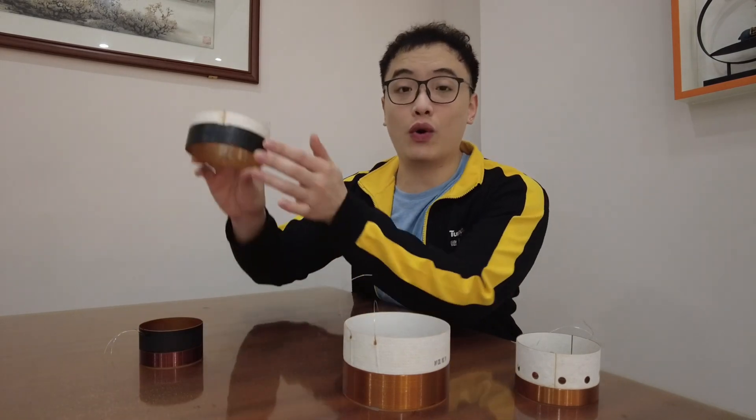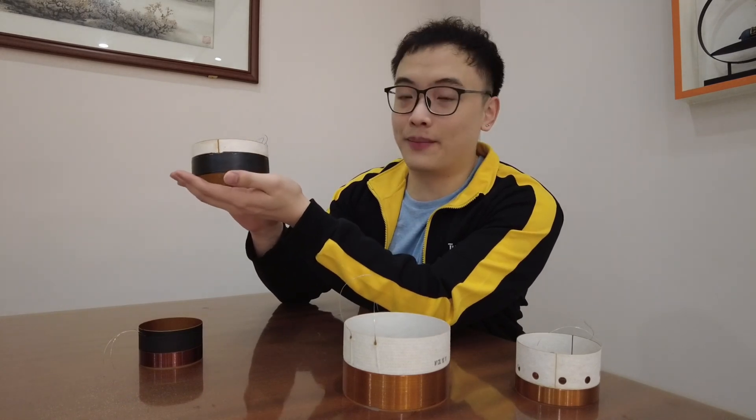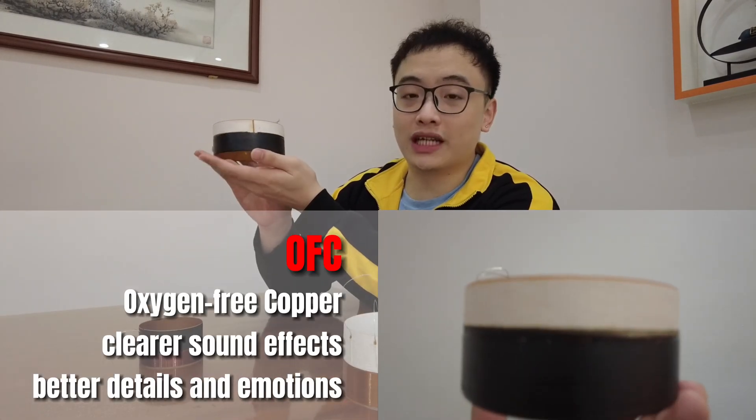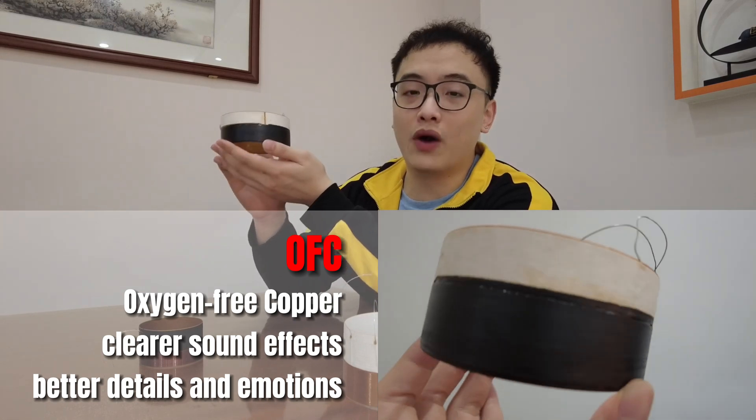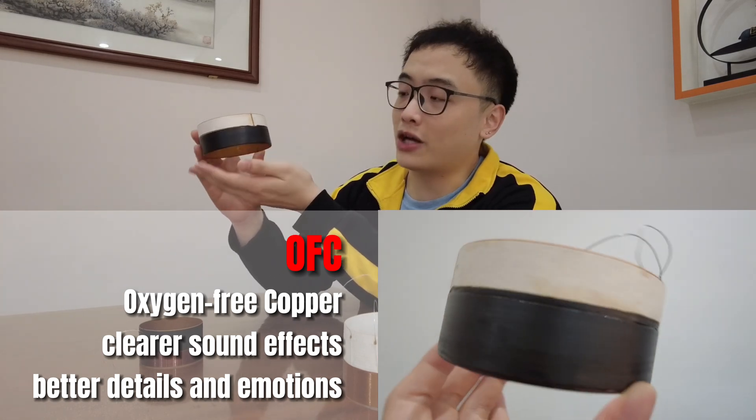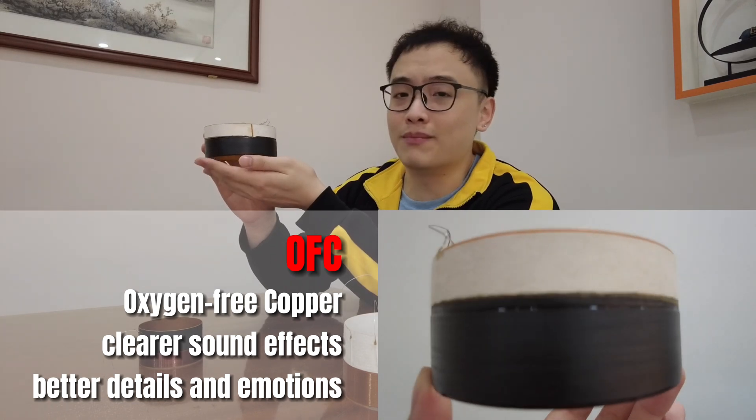These two over here are a little bit more special, so let's begin with the OFC, standing for oxygen-free copper. With purity reaching up to 99.9%, it provides clearer and more accurate sound effects and better shows the details and emotions of music. One of our new 18-inch products is using this one, so leave a comment if you need any specific information.